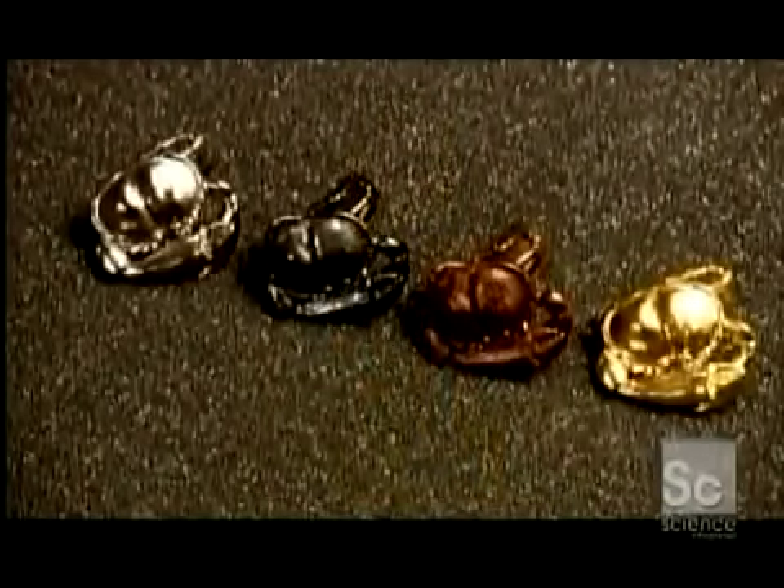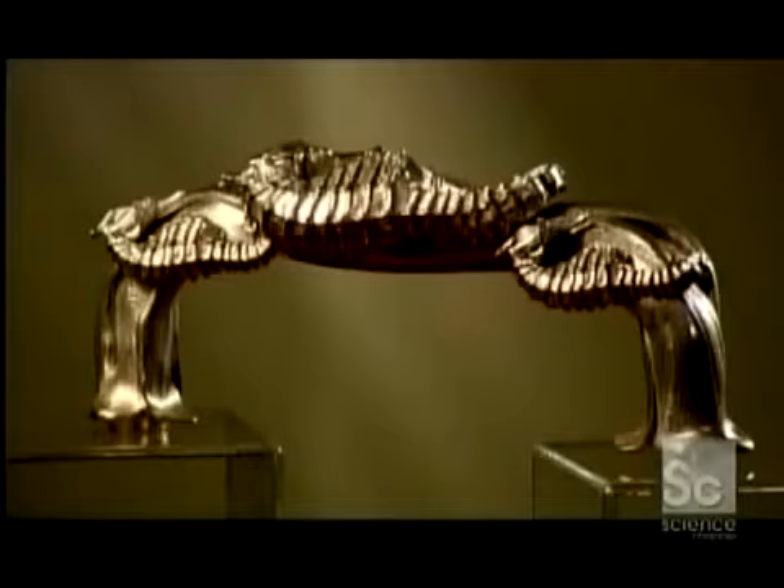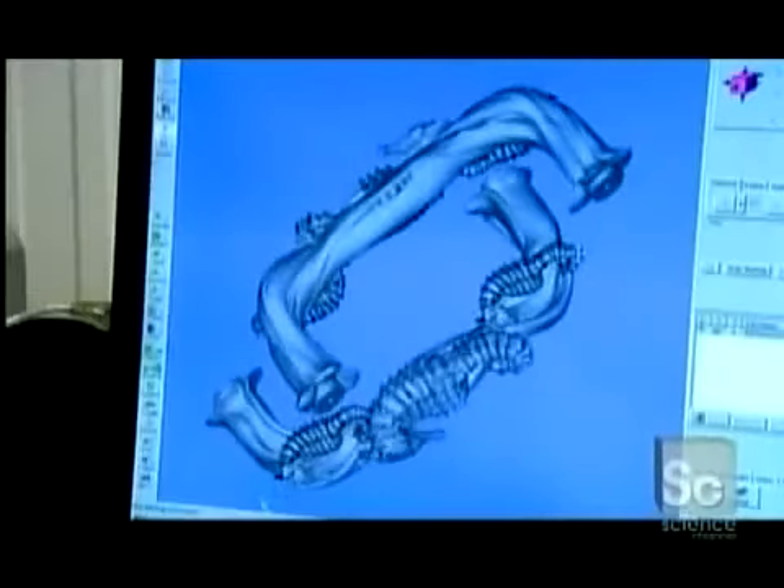3D metal printing makes it easy to manufacture complex metal shapes using a fully automated process. Every item starts with the computer model of the object.